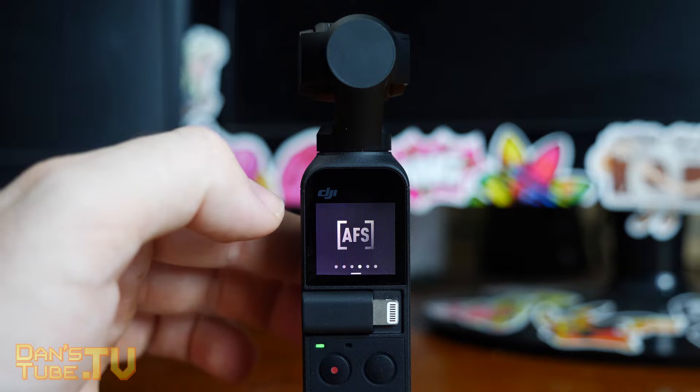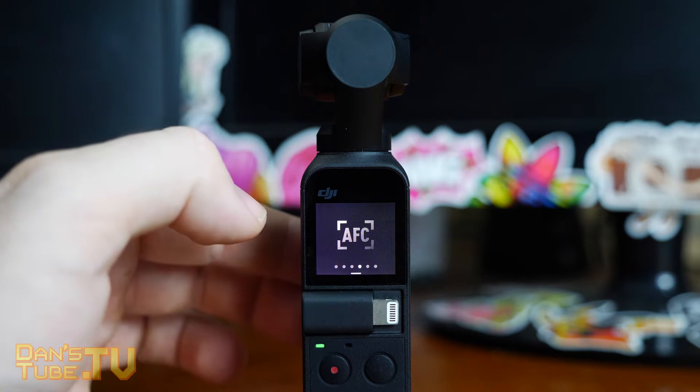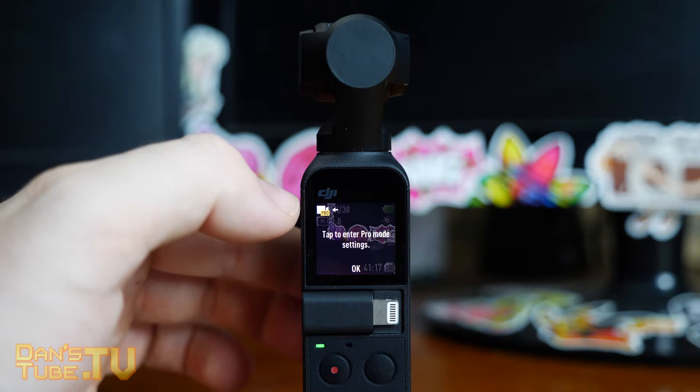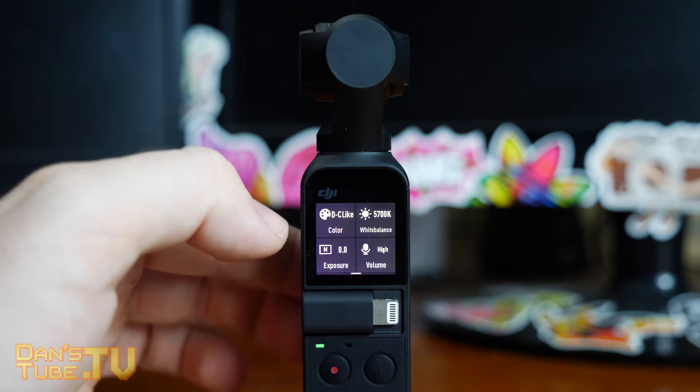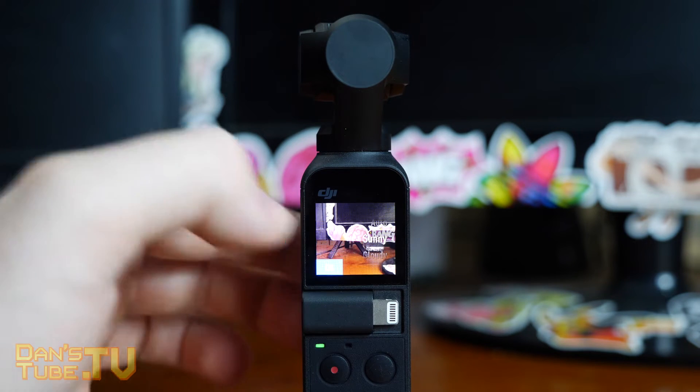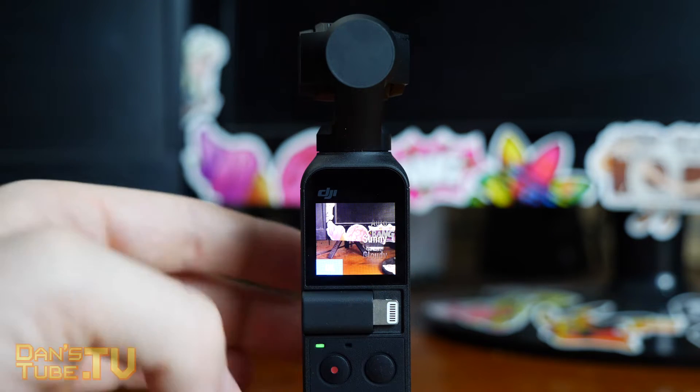This new update offers the option to change between autofocus single and autofocus continuous. The Pro mode is now available through the Osmo, which is really exciting. It allows you to change between the DCine-like color mode and normal, and you can also play around with the white balance as well.